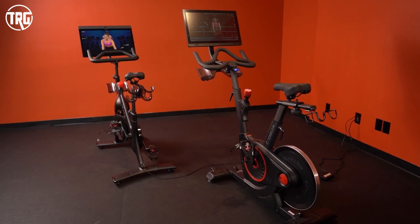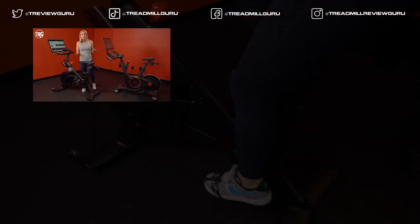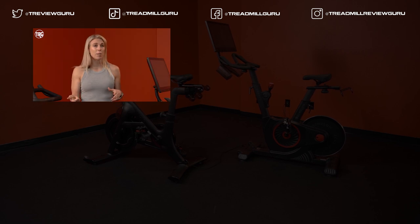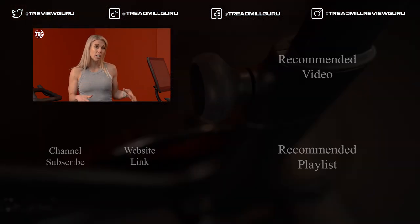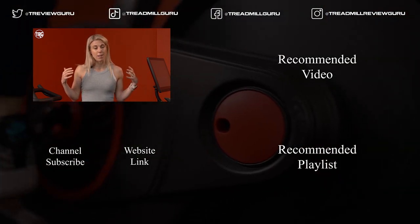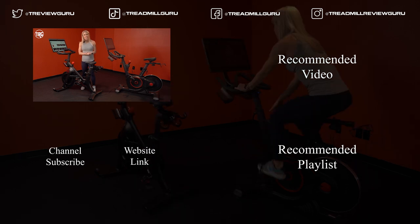We're impressed with both bikes and either one provides a nice ride experience. A lot of it comes down to your budget and what you're looking for. Let us know what you think — do you own either bike? We have pricing linked below for current pricing, and for a written detailed review check us out at TreadmillReviewGuru.com. My name is Kristin — thanks so much for joining us today, I'll see you again.